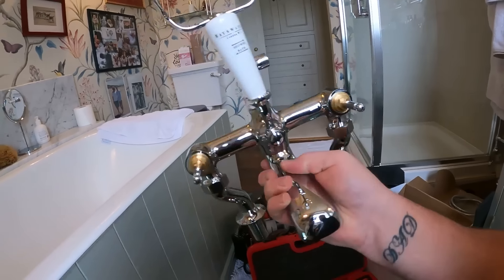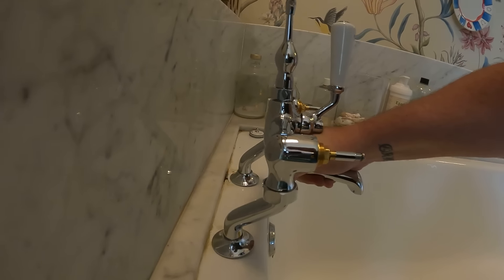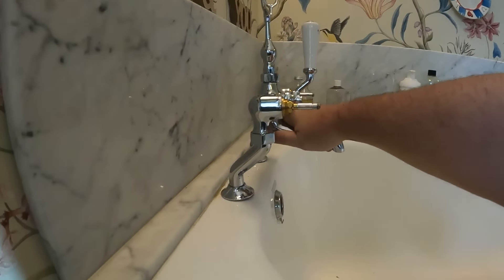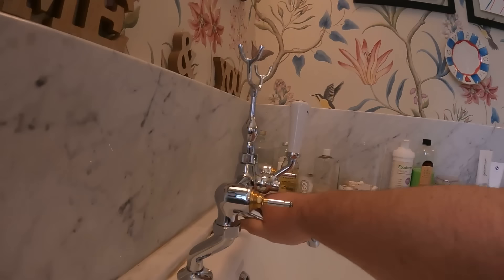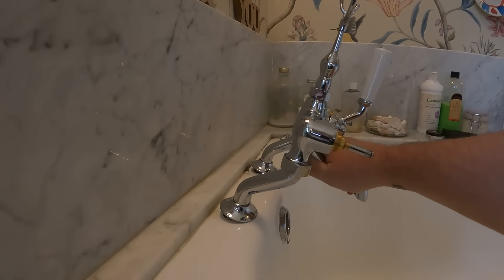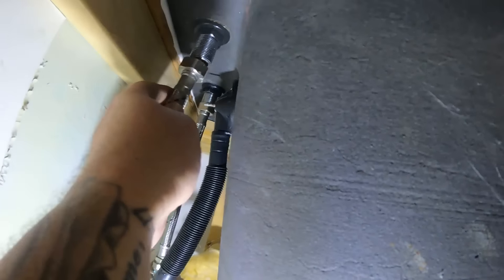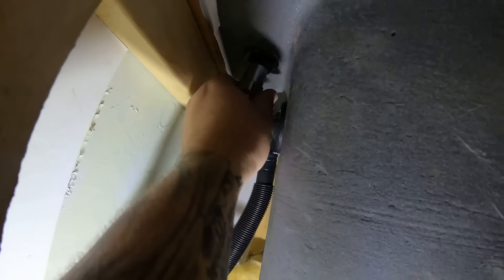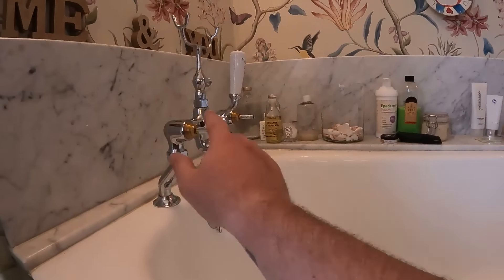We've got the Bayswater taps here — let's offer them straight up and into place. They sit there perfectly. Underneath we can adjust the stems for it to come down but I think they're spot on to be honest. Let's get this secured into position and tightened up. We've got the tap set in place — I've tightened the cold over the far end and then the hot is just tightening on, so we'll get it tightened up and then get the valves on and give it a test.